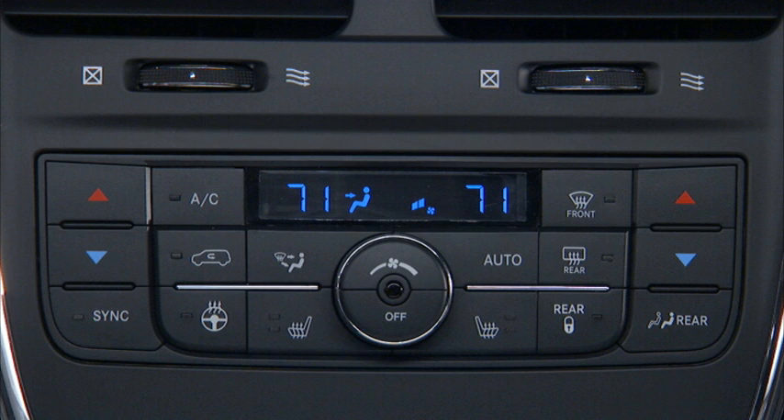The heated steering wheel has only one temperature setting. Once it has been turned on, it will operate for approximately 58 to 70 minutes before automatically shutting off.